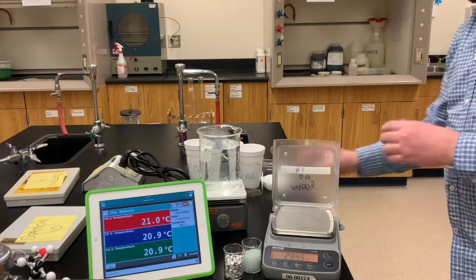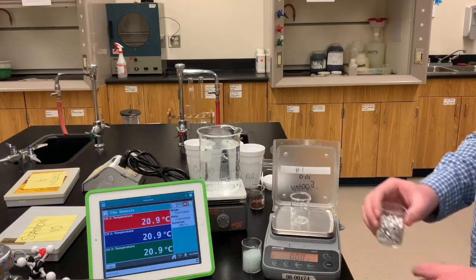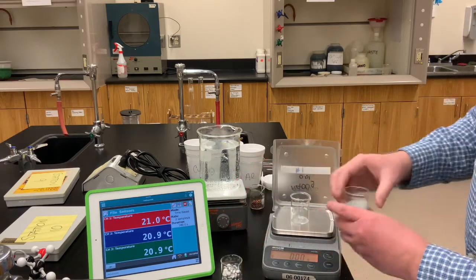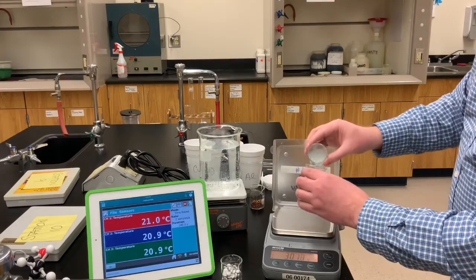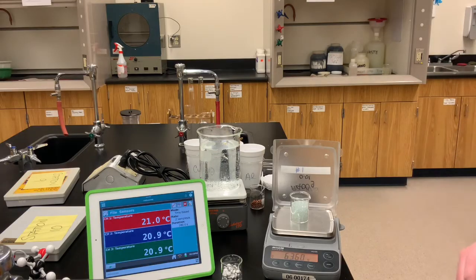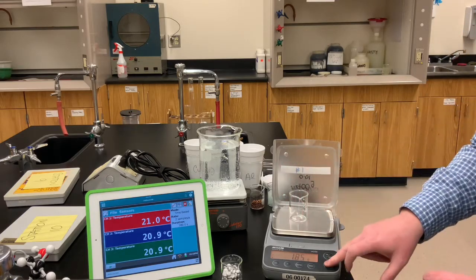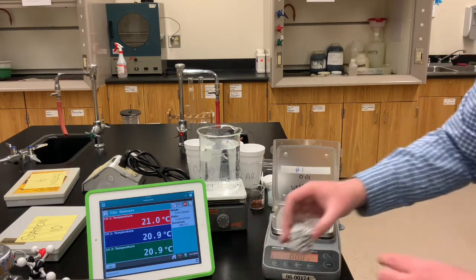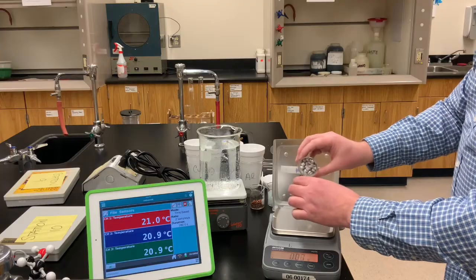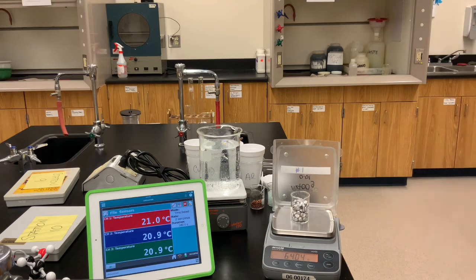We'll do the same thing with another beaker — zero it. The glass beads will be next, so we'll pour glass beads in and you can record for yourself the mass of the glass beads we're using. Then zero the balance again and figure out the mass of the aluminum shot. The aluminum shot is much larger pieces — record that mass for the experiment.